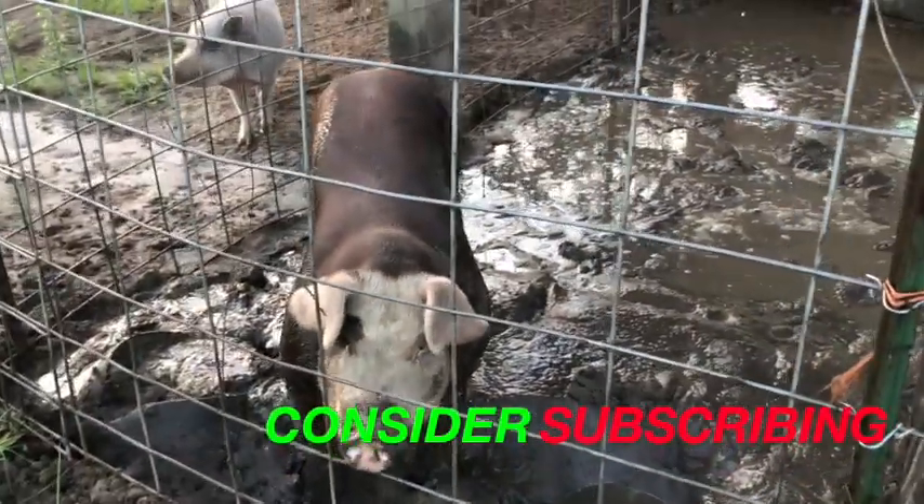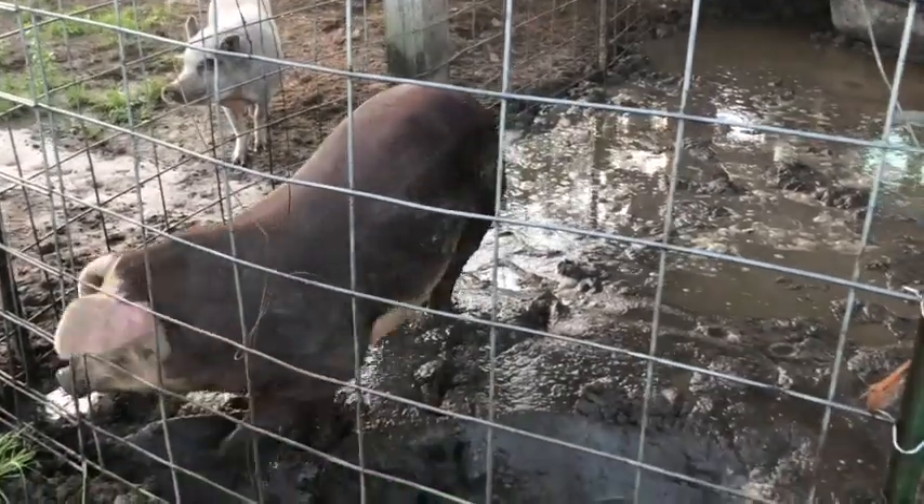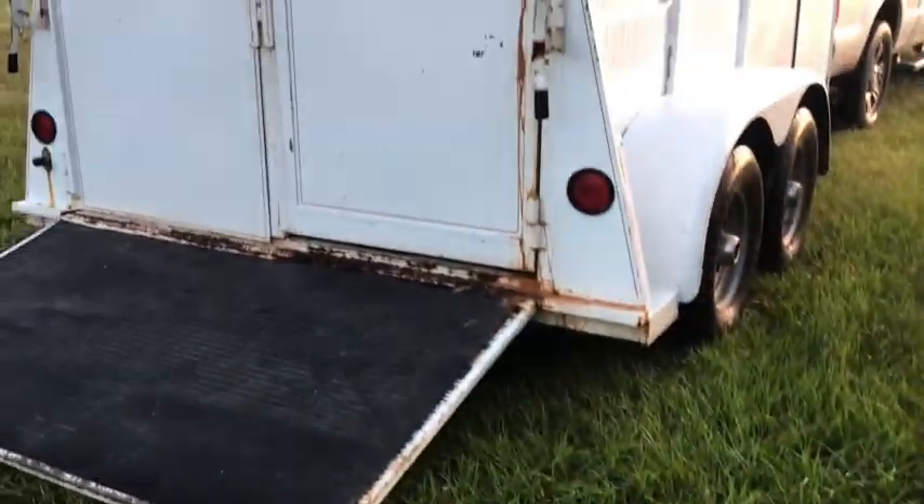One got a little bigger than the other. That's Harley in the back, our pet mini pig. These guys are headed to the freezer, so let's see how easy we can get them loaded on our new trailer.